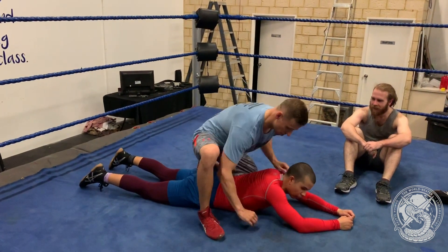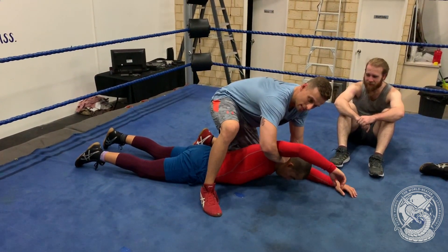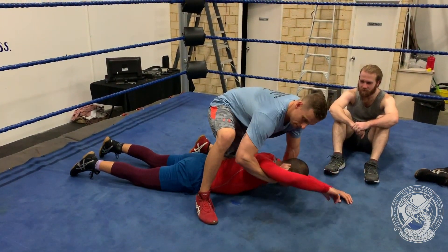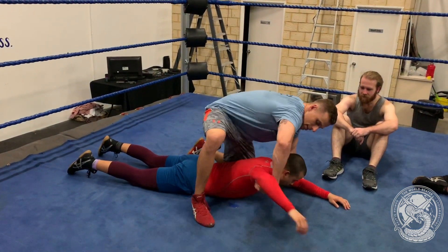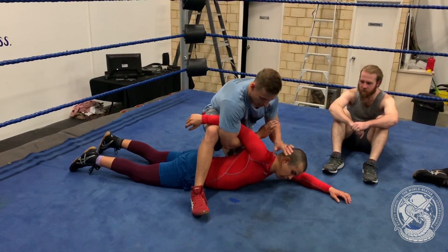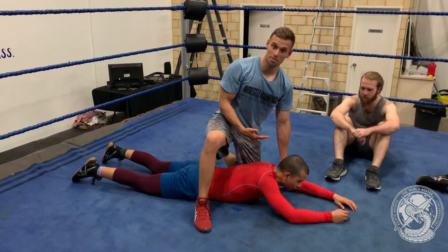Then we go down to a stomach position. The first one is just a half Nelson — scooting through the half Nelson and just slowly bringing the elbow back. After we've done that one, we go into an arm lock, opening up the chest. This time you can lock it on properly if you wish.